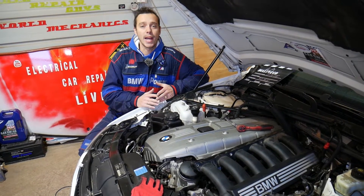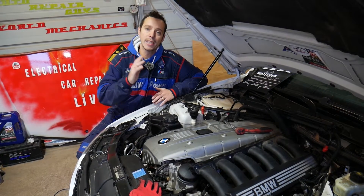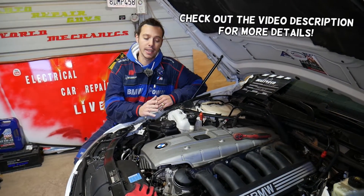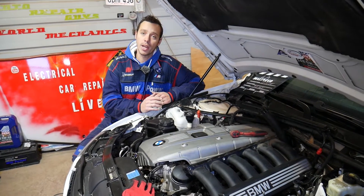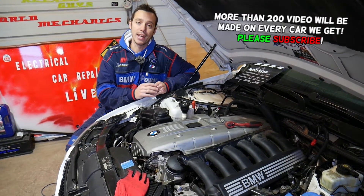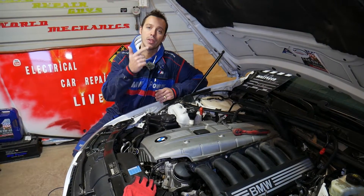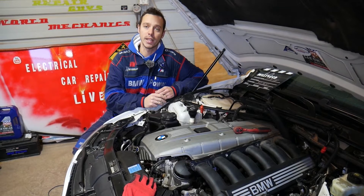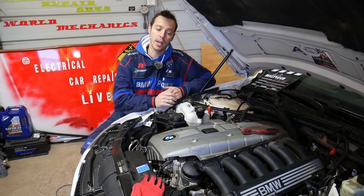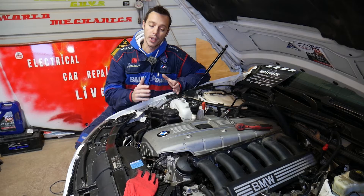Hey guys, welcome back to Electrical Car Repair Life. If you have a BMW X1, E84 generation, with a six-cylinder or four-cylinder engine and you're trying to find where your knock sensors are located and how to replace them, stay with us. We'll demonstrate on a six-cylinder N52 engine, but this also covers the N51, N52, N53, N54, and N55 engines. We'll explain everything from start to finish.